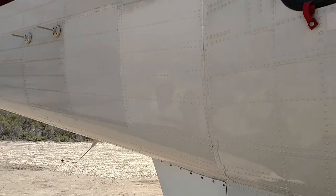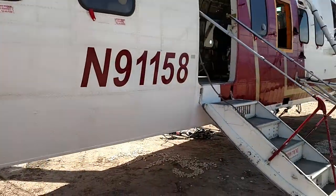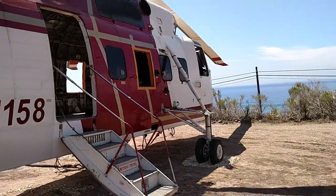Cleano is available at cleano.net. Let me step back here and we'll get a little bit bigger picture of this helicopter.